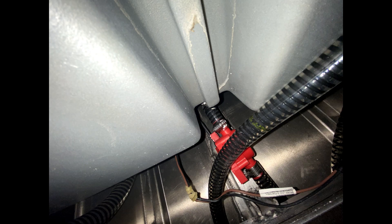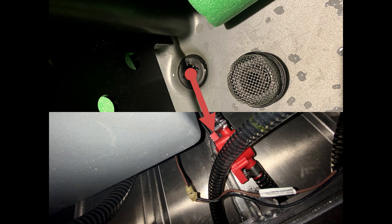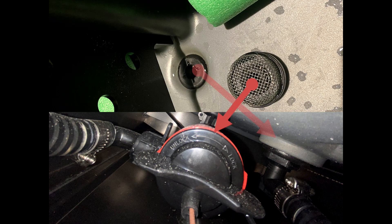On the bottom of your live well is the open and close valve switch which lets water freely come in or out. It also prevents water from leaving your live well. This is your recirculation and your pump out pump that's underneath your live well.